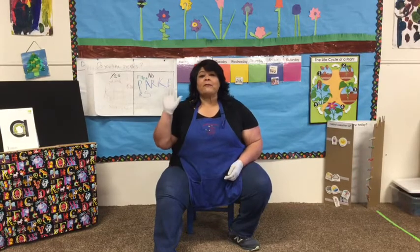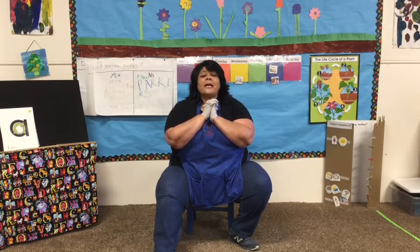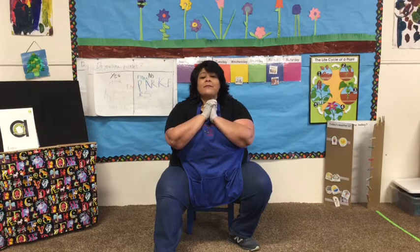Let's do our prayer. Five fingers here, five fingers there, put them together. Dear Lord, thank you for this beautiful day and keeping our family and good friends safe. And if you would like to add something to the prayer, now's a good time.